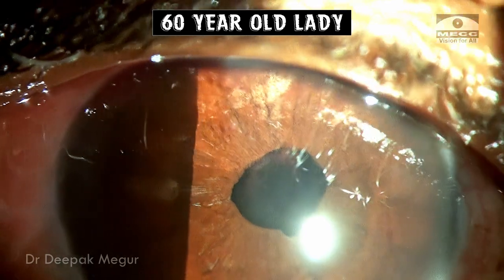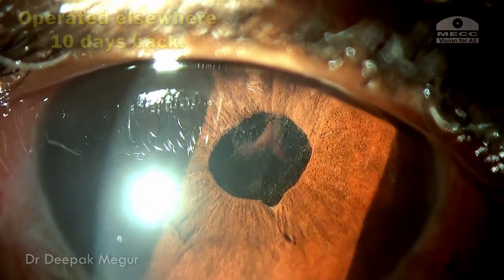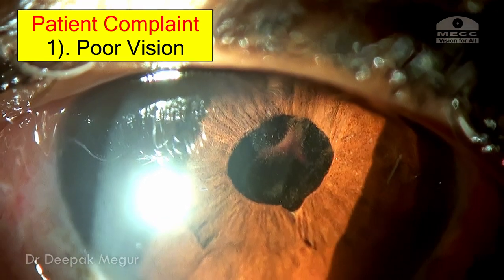This is a 60-year-old lady who has undergone cataract surgery about 10 days back and her main complaint is poor vision after surgery.